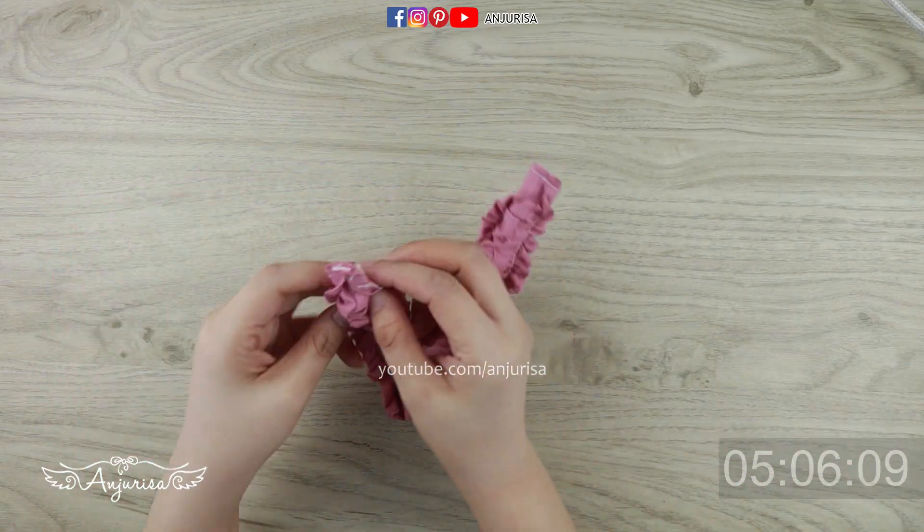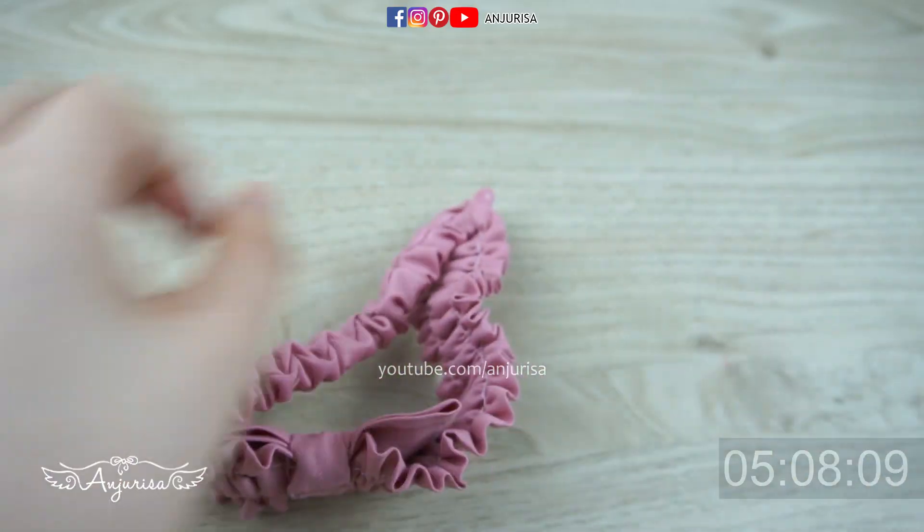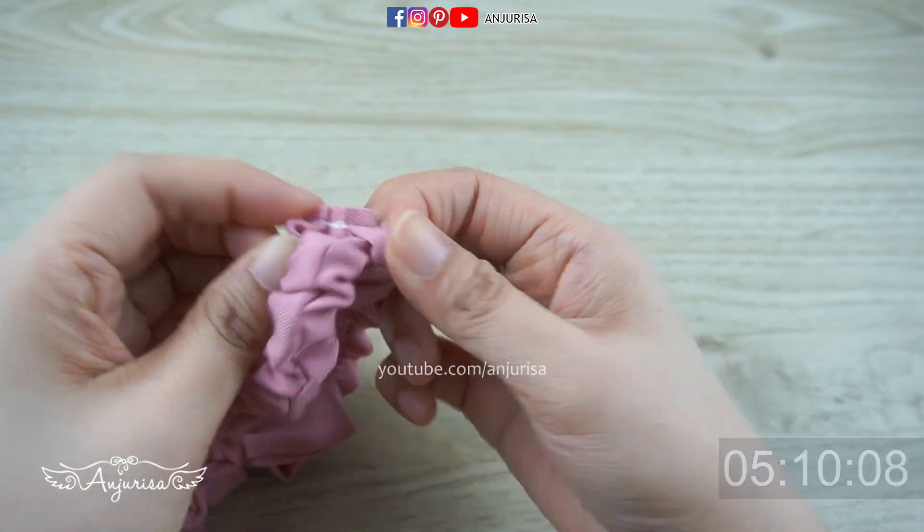Turn it over, and our beautiful headband is finished. Thanks for watching this tutorial — I'll see you next time!